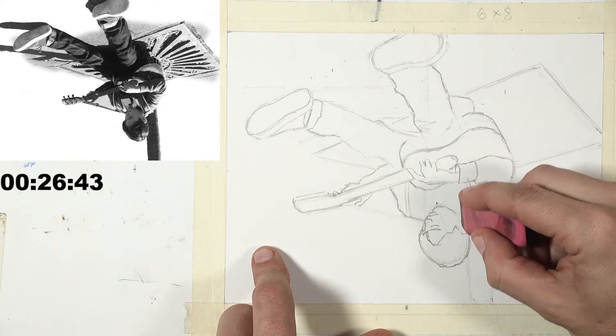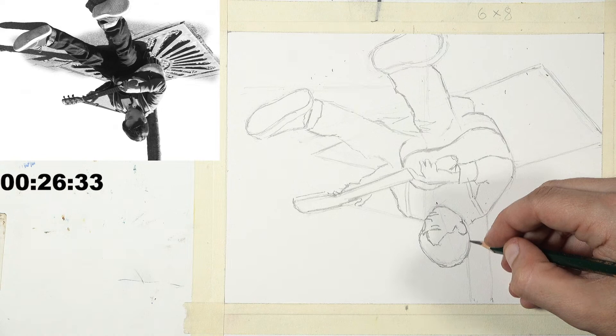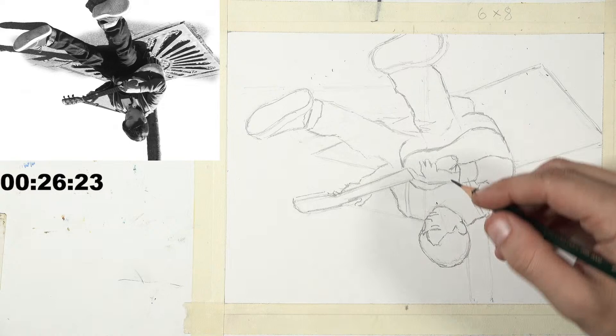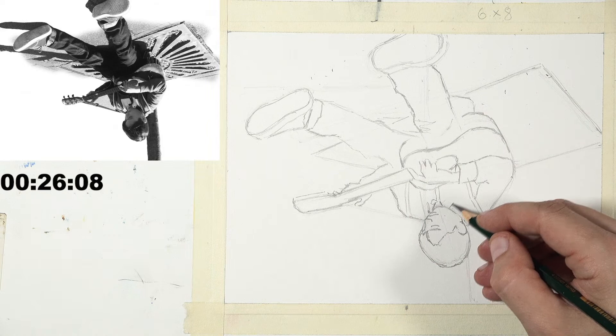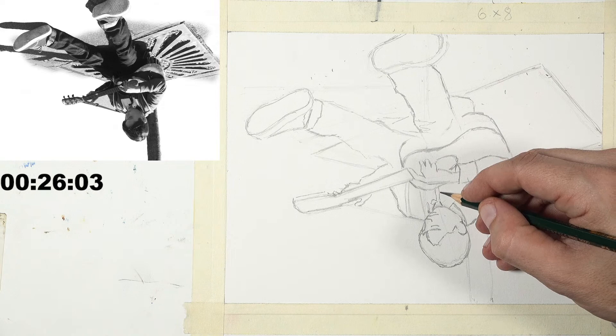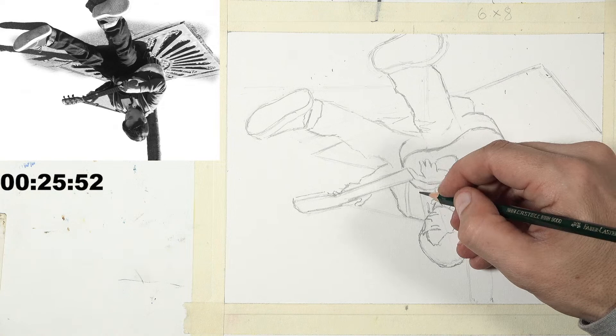Matt partly agrees with advice to develop digital skills - especially for illustrators who work with art directors. Digital art in layers is far easier to edit than traditionally created work. However, if pursuing gallery sales, traditional art is still completely viable. He draws a parallel to darkroom photography making a resurgence as a fine art form - people want to see what can be done with chemicals, not just pixels.